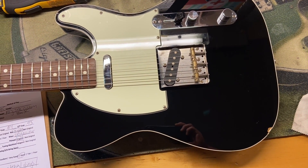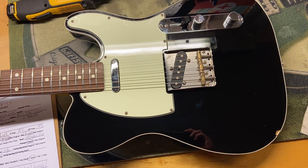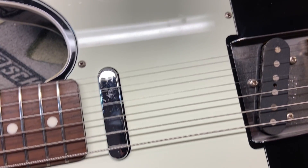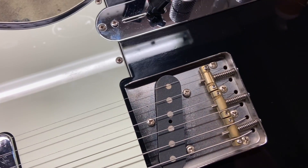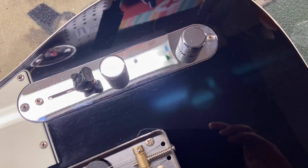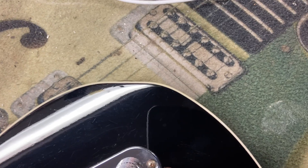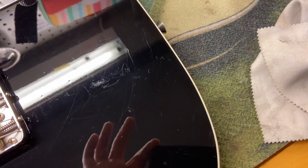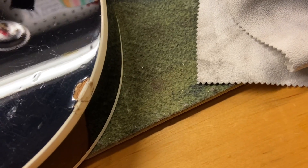I gave this guitar a 7.5 out of 10 — it just got some scratches and some dings. Let's get in there and check it out. You can see scratches on that pick guard, just like I said — very scratchy and dinged up. You can see some good-sized ones there.